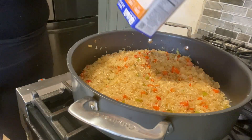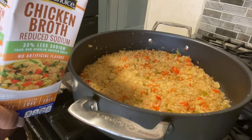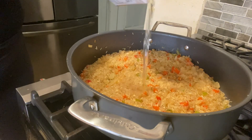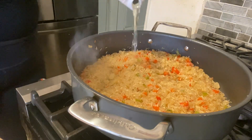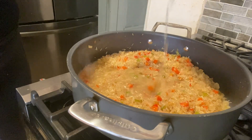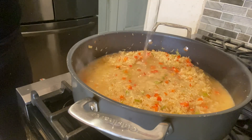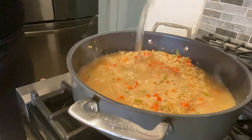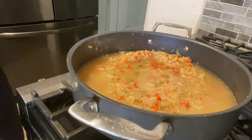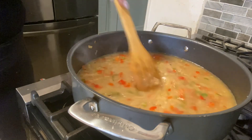Now we're adding our chicken broth — I'm using reduced sodium chicken broth, about a cup and a half. It's smelling so good in here! Like I said, this is a very simple but delicious recipe. I love rice and chicken.